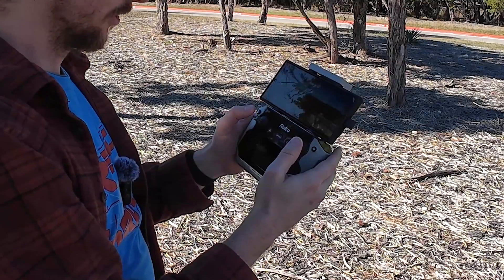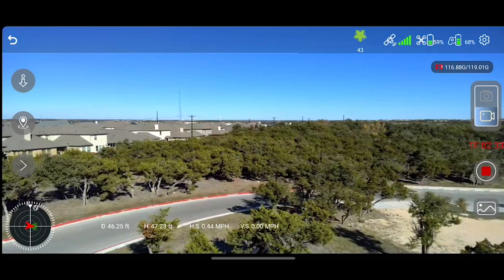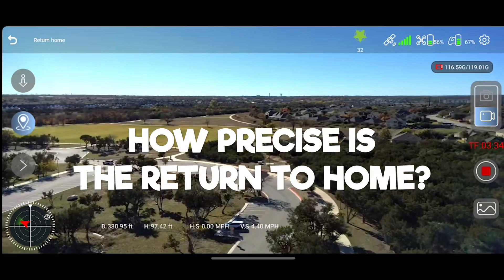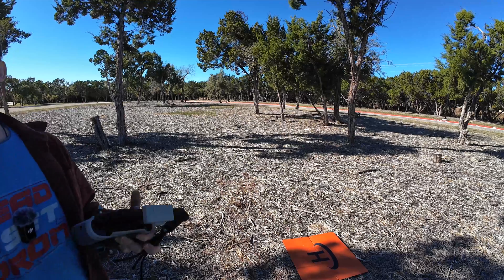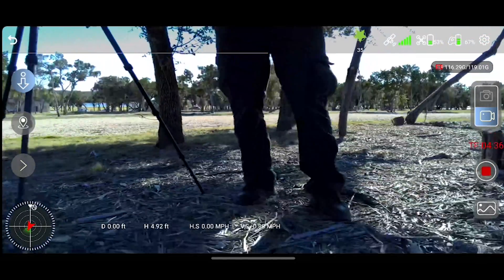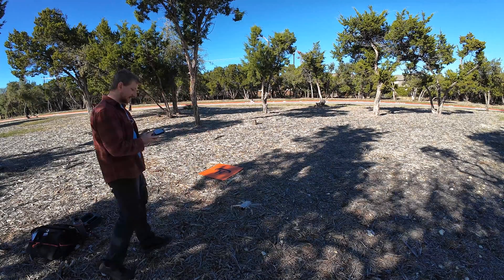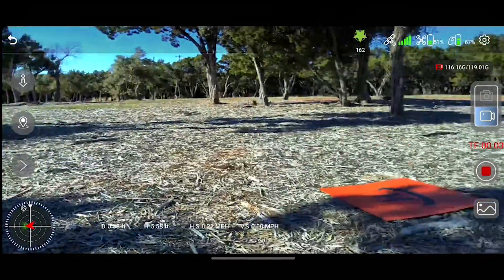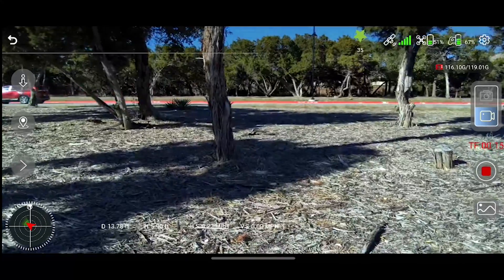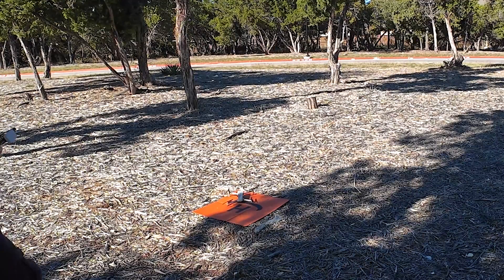The video feed has been pretty rock solid this whole time and the latency is also quite bearable — keeping the price in mind. I'm going to press return to home and see how well it makes it back to the landing pad. It's descending and it's going to go on top of the camera, which is not ideal. The landing pad is where it took off from, and the drone was trying to land about six feet off. Let me go ahead and manually land it. It does drift quite a bit — very, very difficult, but I got it. Well, that was a little bit stressful.